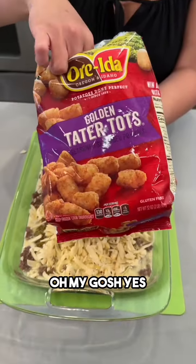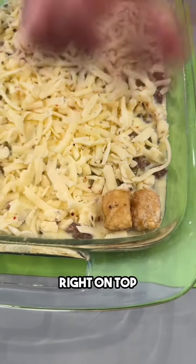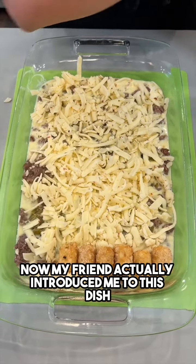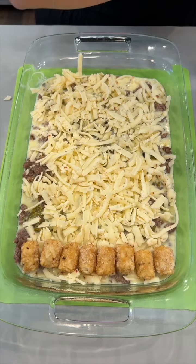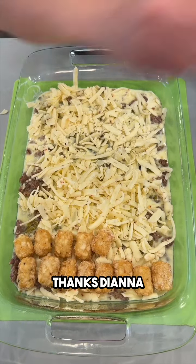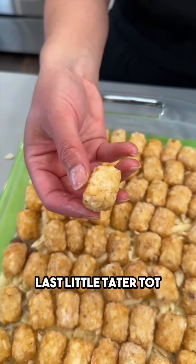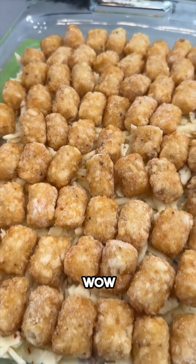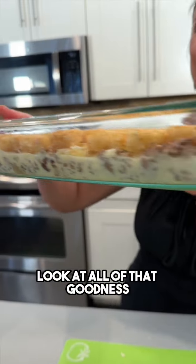Last but not least, we have tater tots! We're just going to take our tater tots and make a beautiful little layer right on top — great presentation, it's gonna look so pretty. My friend Diana actually introduced me to this dish, so Diana, thanks for the suggestion! You can customize this any which way you like, which is the best part.